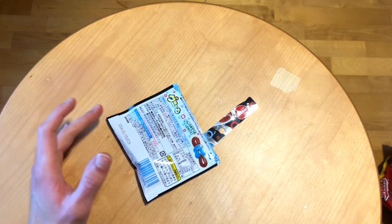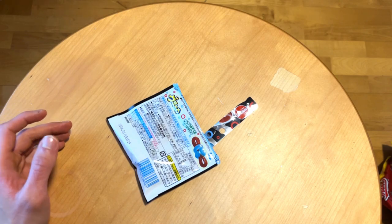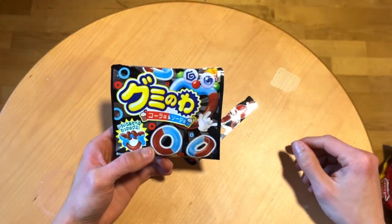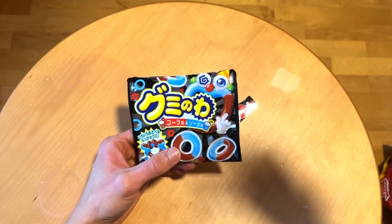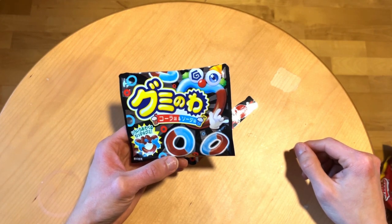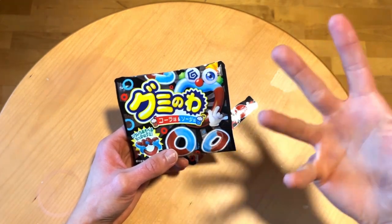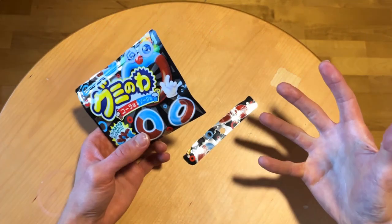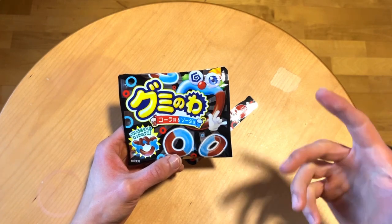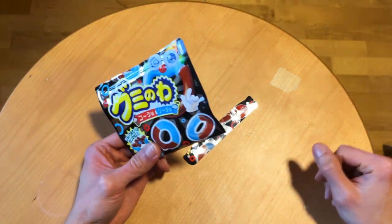What about the cola? Yeah, quite good — much better cola flavor than those ones I tasted before. I think they were called Petang or something — those had a very bad cola flavor, but these have quite a good one. So if you manage to find these, definitely check these out. Quite good gummy stuff! Leave a like and see you next time, bye!